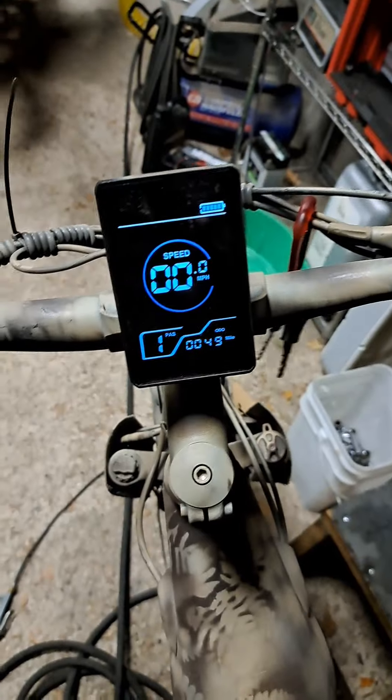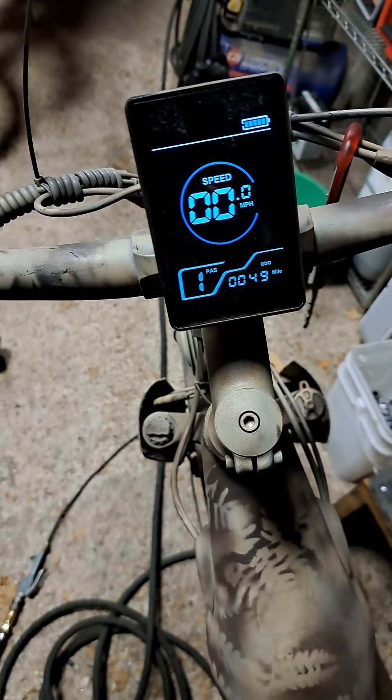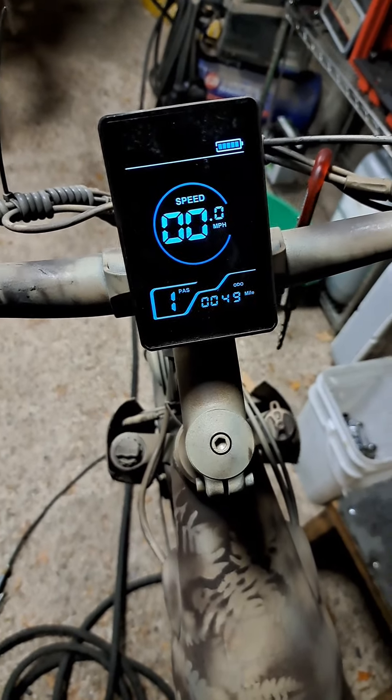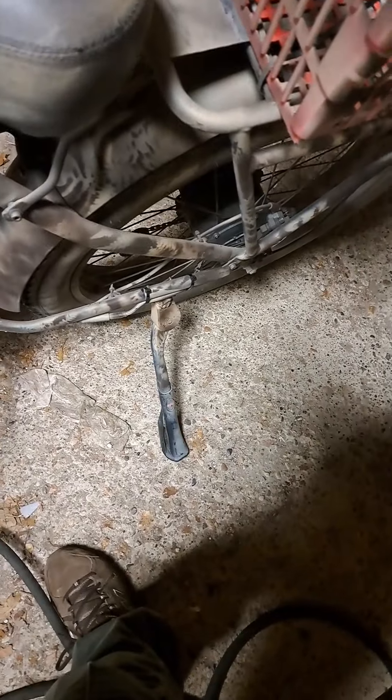Back to this review. I had to booger weld that kickstand back on. I'm embarrassed to show you, but hope it holds. Shouldn't have failed in the first place. You give a rack, but apparently you can't put any weight in the basket because that'll break off.